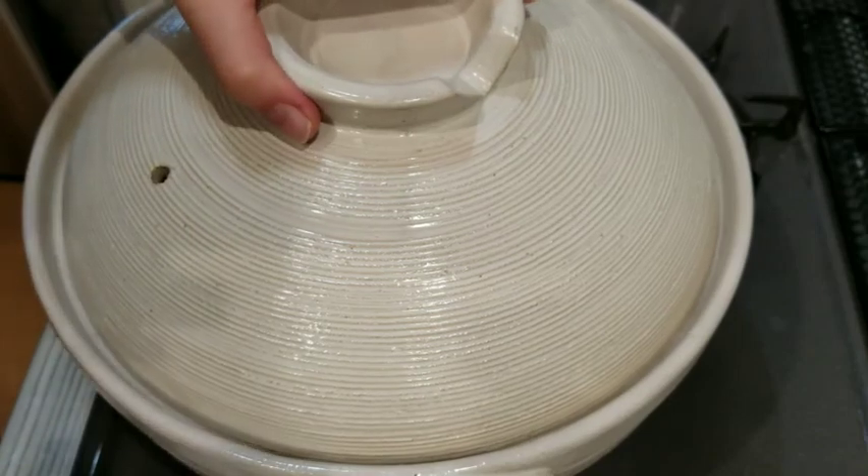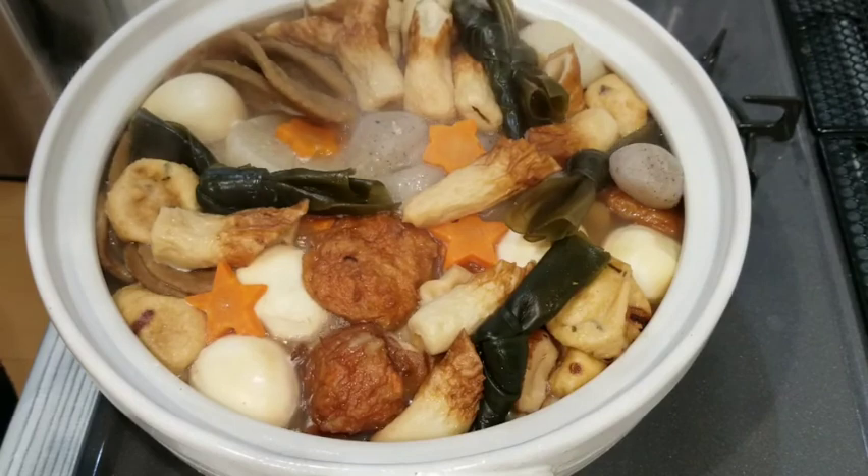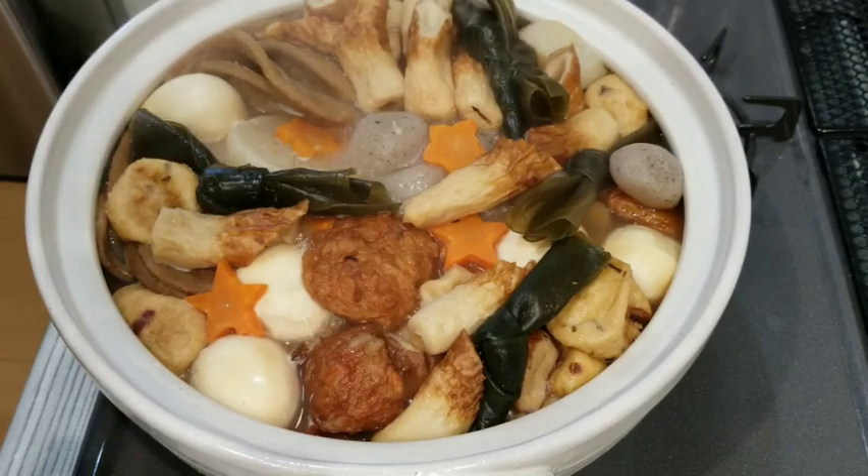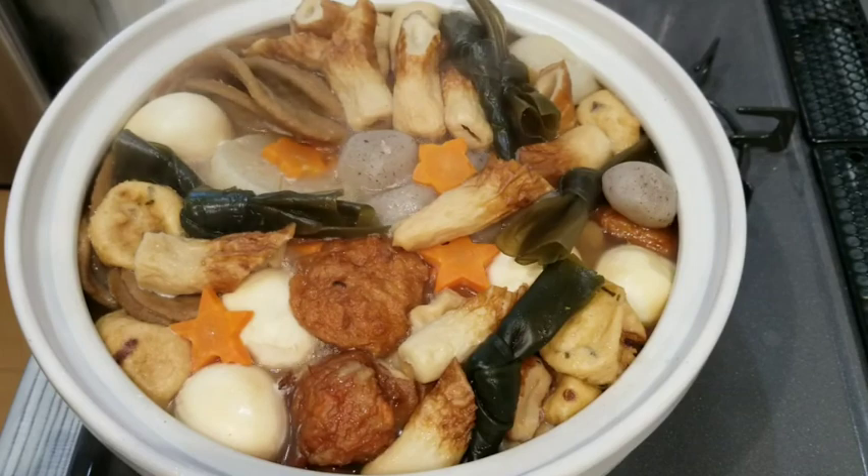Let's check our Oden. As you can see, it's been simmering for three hours now. I think I'm going to turn off the fire and enjoy my dinner. Thank you very much for watching and I hope to see you again soon.